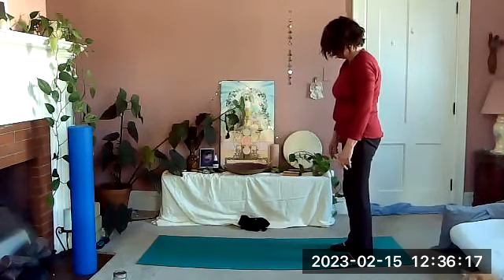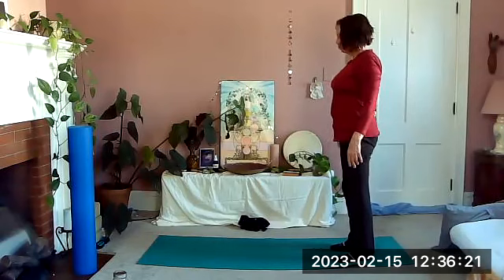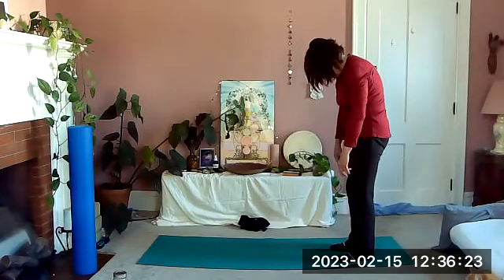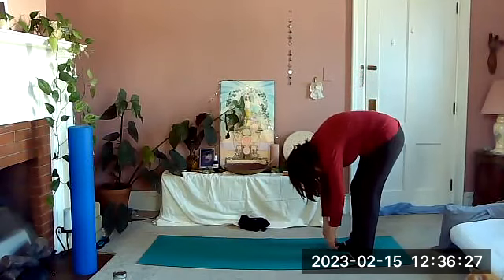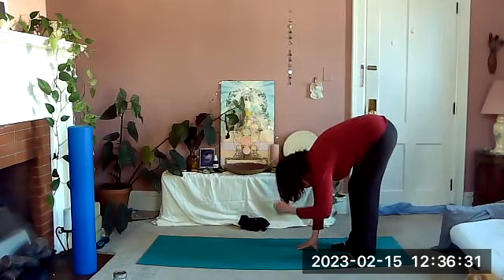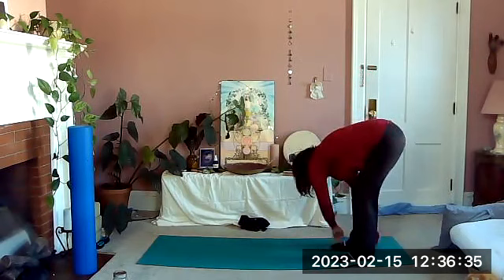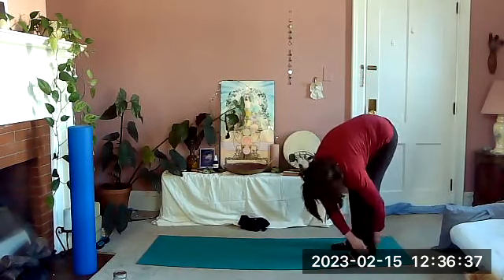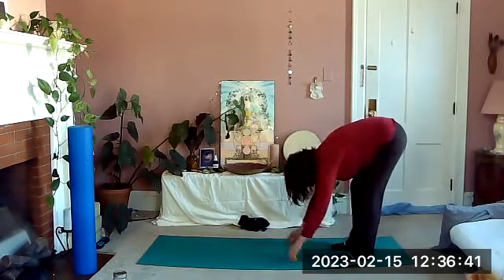Feel that stretch, and when you come all the way to the top, inhale and roll down on the exhale. Just hang here and bend and straighten if you want, or you might swing your torso side to side — just sway a little bit if that feels good to you.